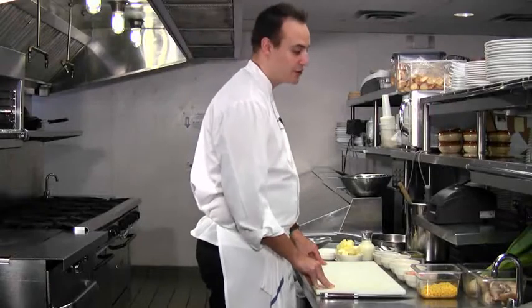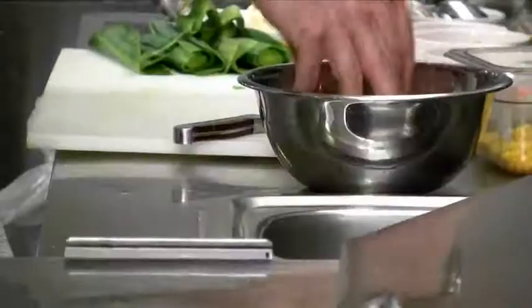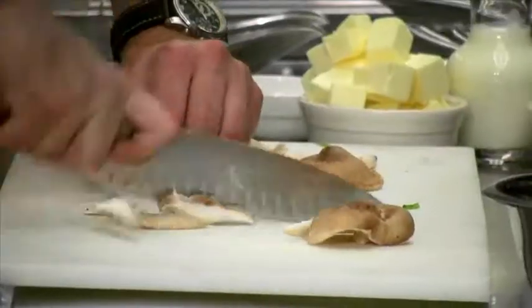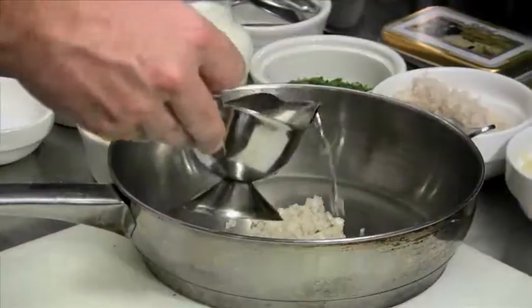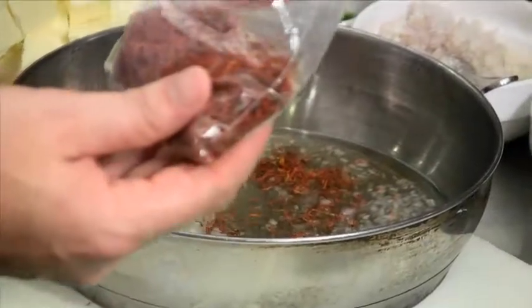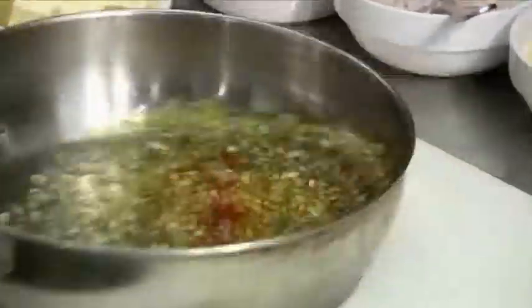First to start the dish, we're going to dice those leeks. Let it soak for at least a good five minutes, run your finger through it, get that dirt out. Now we're going to slice the shiitake mushrooms. We're going to start the reduction for the sauce — put one spoonful of shallots, put our white wine, and we're going to put our white wine vinegar. Now we're going to add the saffron. You can see right away the saffron gives this wonderful yellow color to the sauce.